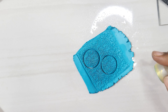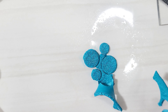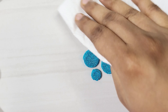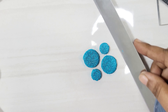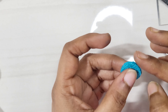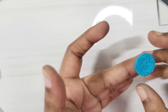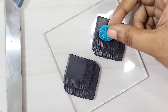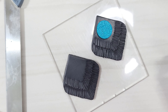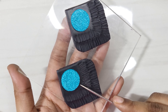Cut smaller and larger rounds from the sheet. Remove the excess water and make sure the edges are clean and smooth. Then place the rounds on the clay base. There is some empty area left — texture it.